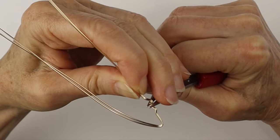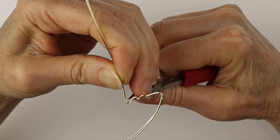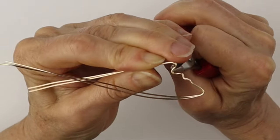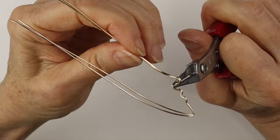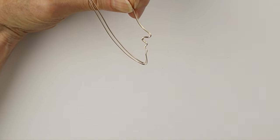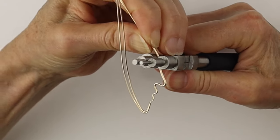Curve it up towards the nose, and now we're going to bend the wire out and around to form the nose, then curve it up towards the top.